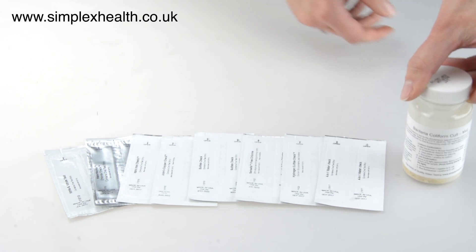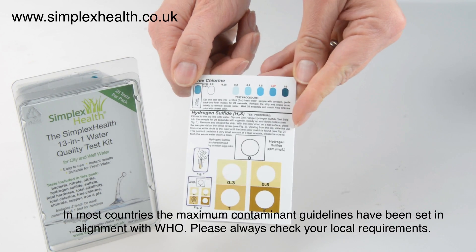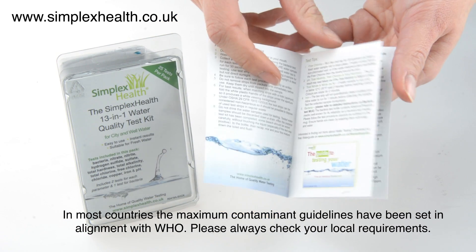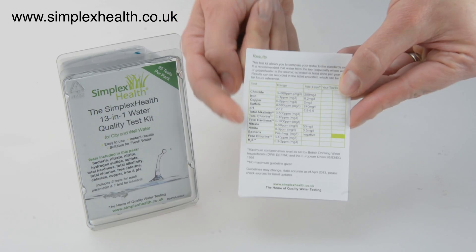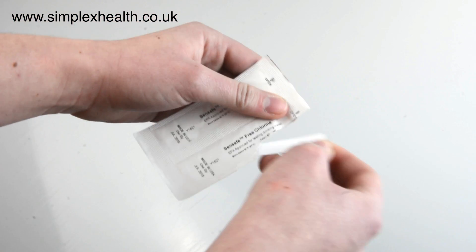Each pack also includes detailed instructions, a color chart as well as a table where the results can be noted down and compared to maximum guidelines. We suggest reading all of the instructions carefully before starting any of the tests. Make sure that you use a fresh water sample for each test. Each test strip is individually sealed for protection — only remove them from the foil packaging just before they are being used.